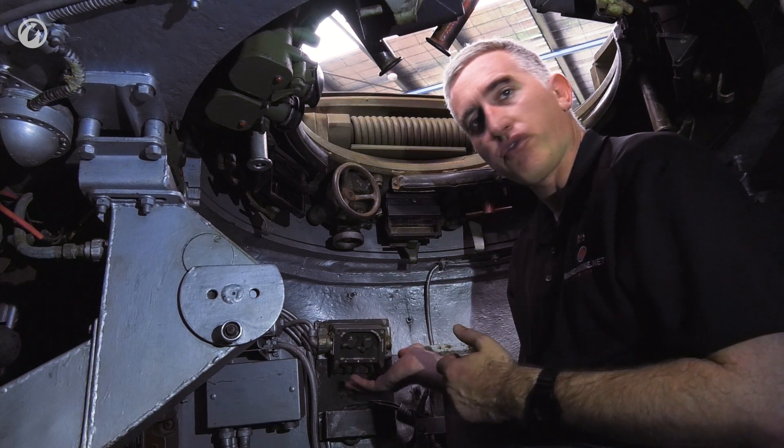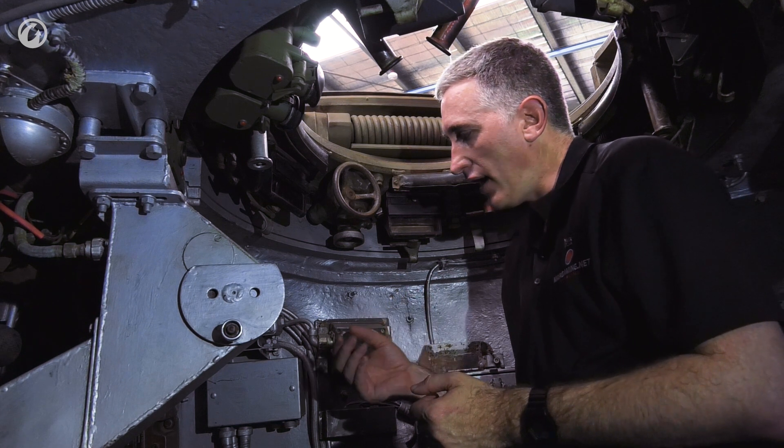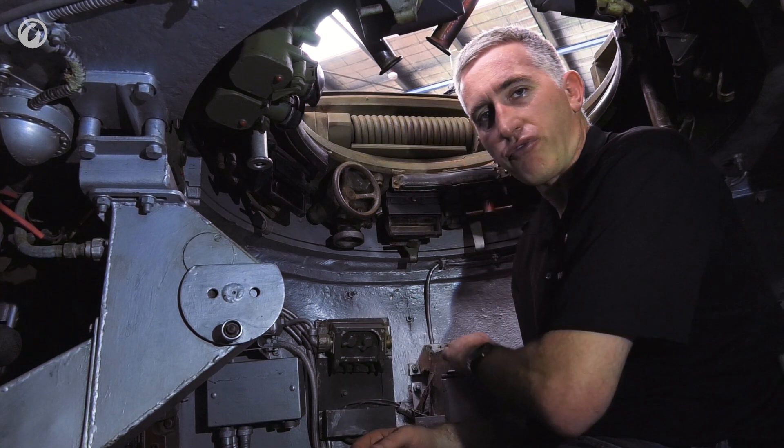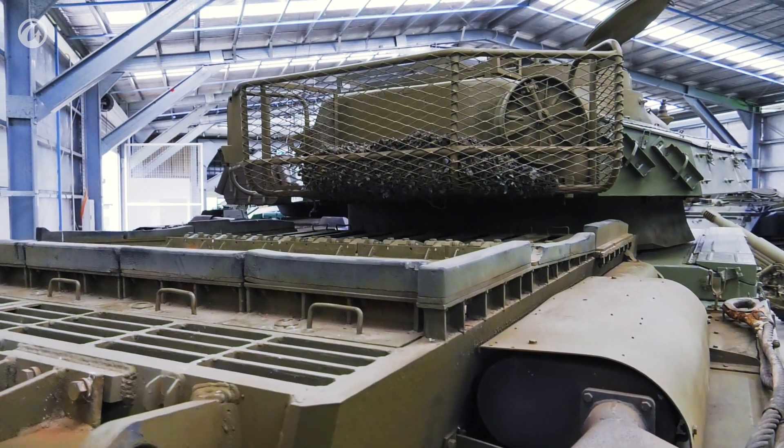He does have a couple of other controls for the radio, which is actually located on the loader's side, and the stowage boxes for additional things — anything from hand grenades through fuses and light bolts. There is a reasonably sized bustle to his rear, but unlike a lot of tanks which put ammunition or radios there, this is simply stowage. So that's it for the commander's position. I'm now going to move forward into the gunner's hull.